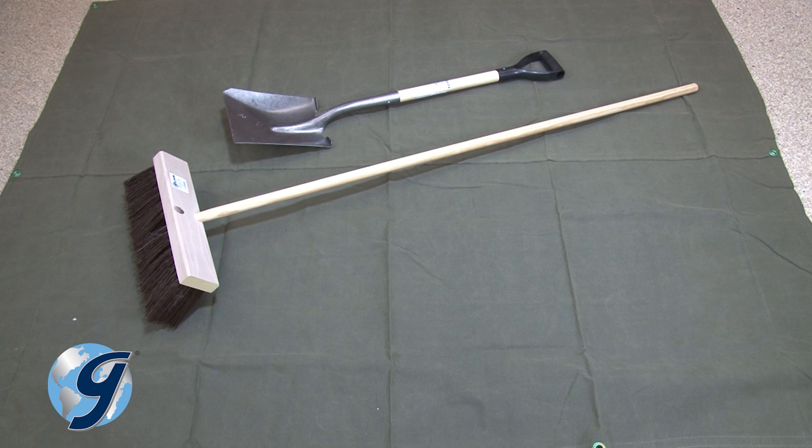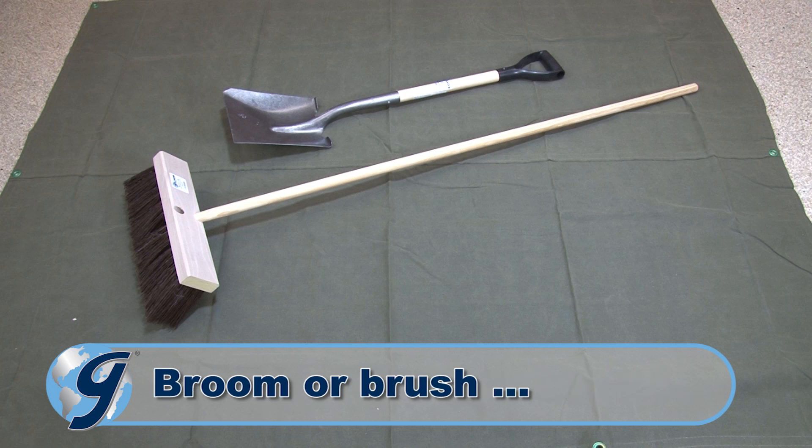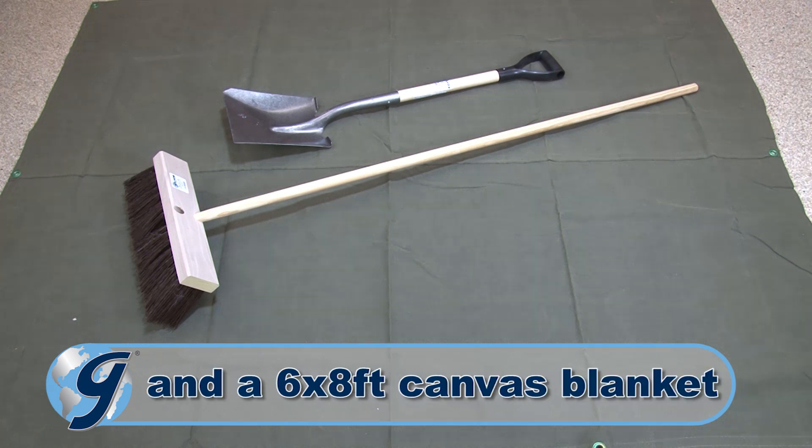The quartering apparatus should consist of a scoop, shovel, or trowel with a straight edge, a broom or a brush, and a 6 by 8 foot canvas blanket.